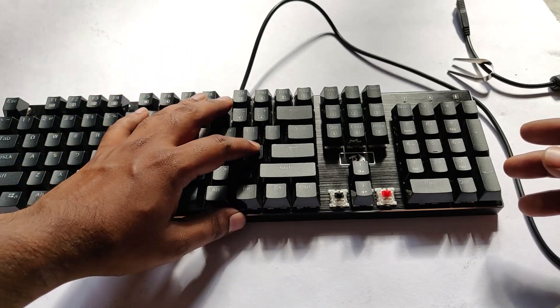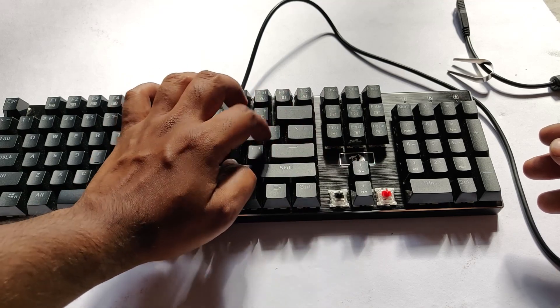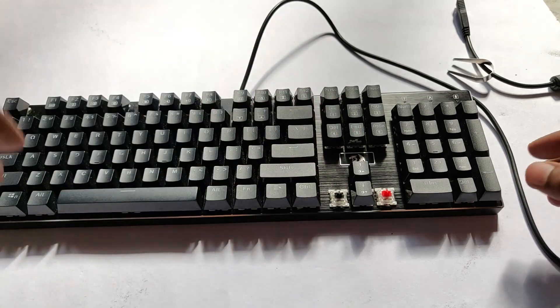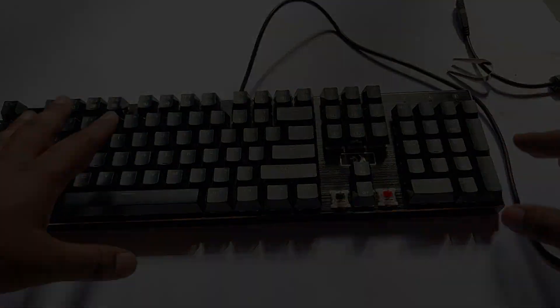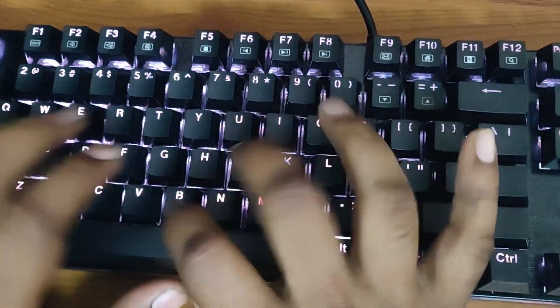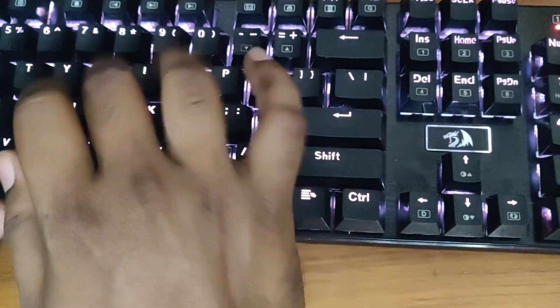Now I'll show you the typing experience and the sound that you get. This is how the keyboard looks once you connect it — these are the LED illumination options.